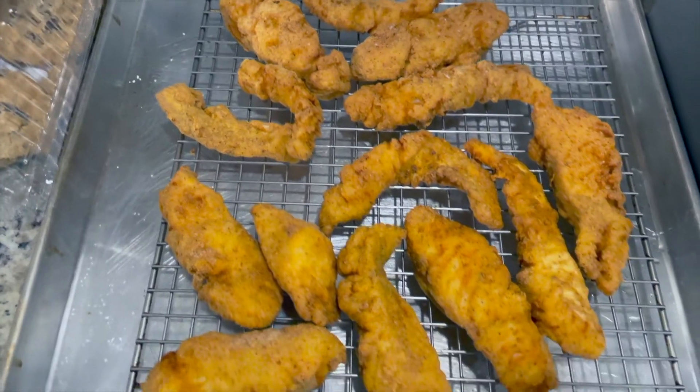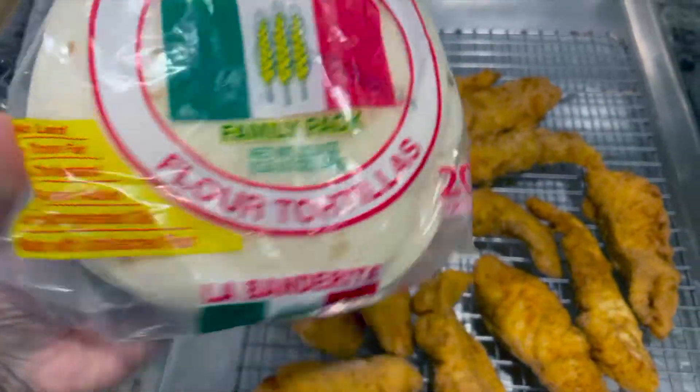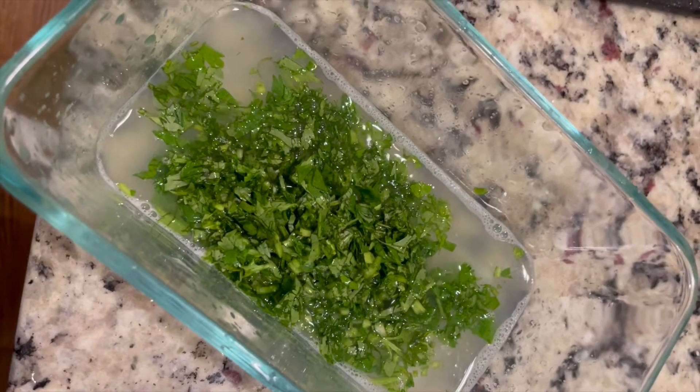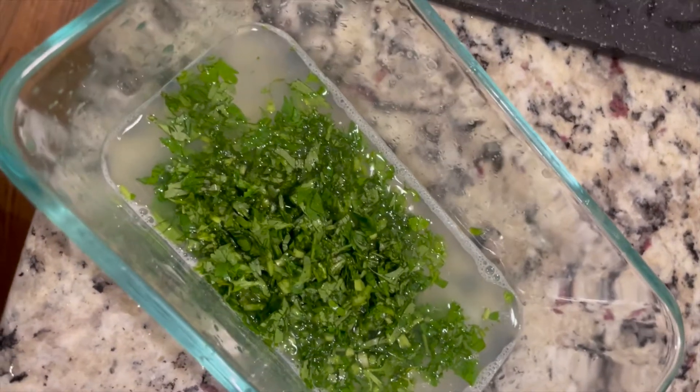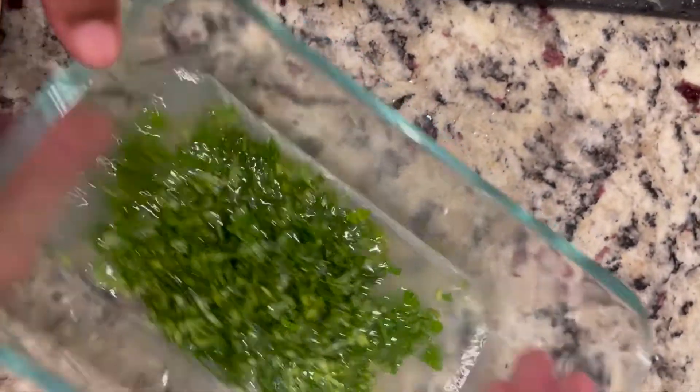Now that our fish is fully fried, golden and brown, we're going to move over to our flour tortillas and get those ready. We just added some lime juice to this bowl — three limes — and some cilantro, and we're going to put this straight into our rice. Our rice has been cooking and it's just about done. We're adding our lime juice and cilantro to make it official cilantro lime rice. Make sure we mix it thoroughly so the cilantro gets evenly distributed throughout. Salt to taste.